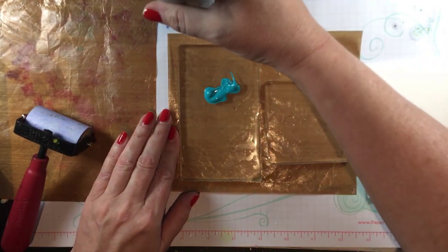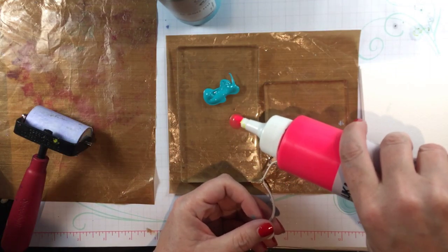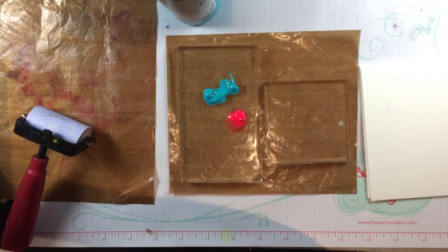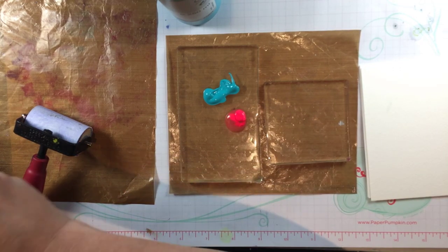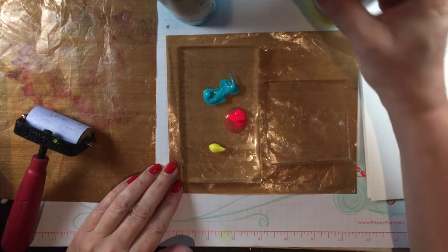Dendritic printing is normally done with two rigid non-porous surfaces like pieces of thick glass. You can also use plastic, but I decided to try it using the gel press. It would give me a little bit more give and it was really just an experiment.